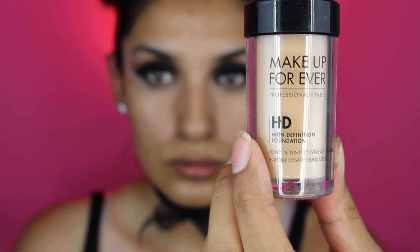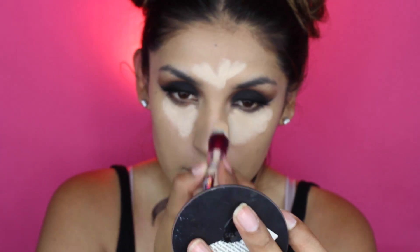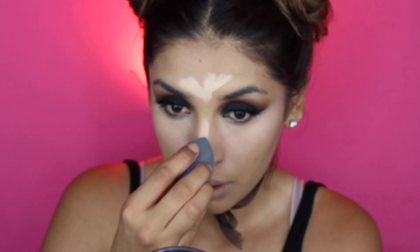Make sure to highlight. I want to go ahead and contour my face, making sure that I look thinner — as you guys know, we all want to look thinner. So we're going to go ahead and do that, and after that I will be using some powders. Stay tuned!